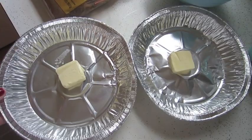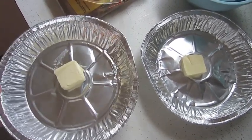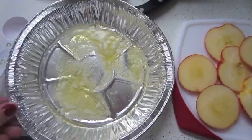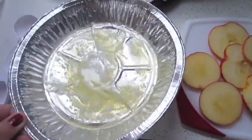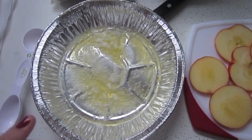Now take your pie tins and put them in the preheated oven and melt the butter. My pie tins are a little sad looking, but that's okay. Once your butter is melted, just coat the bottom of your pie tin. Make sure you don't melt it for too long, otherwise you're going to burn it.